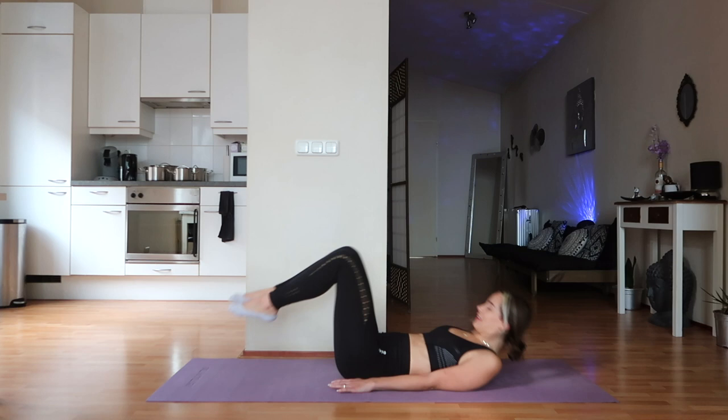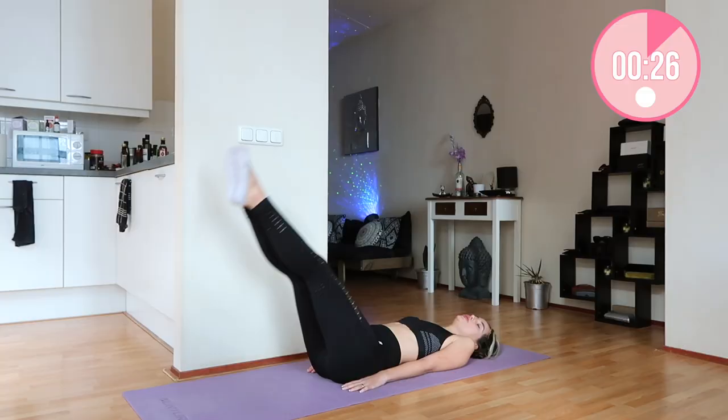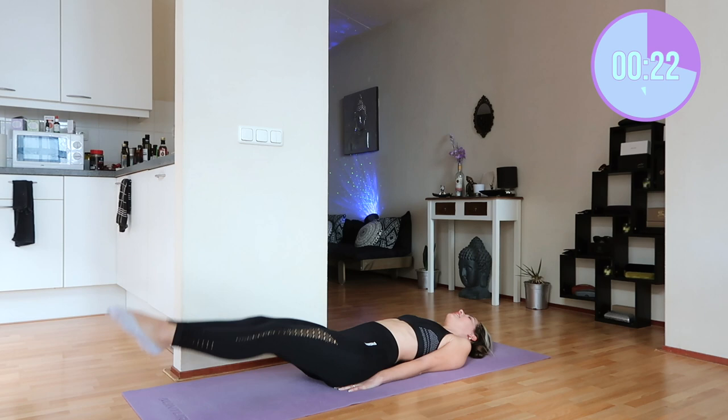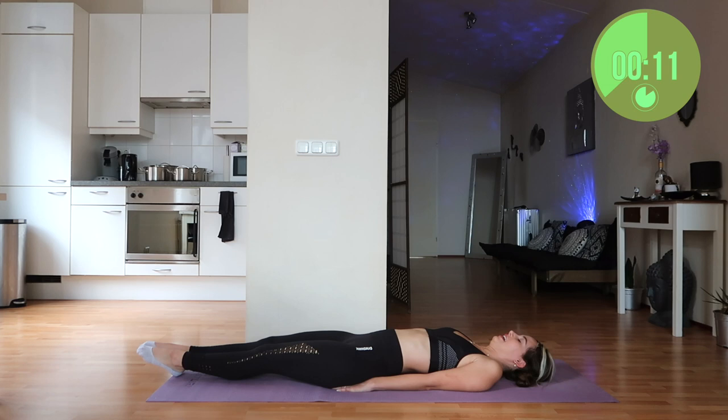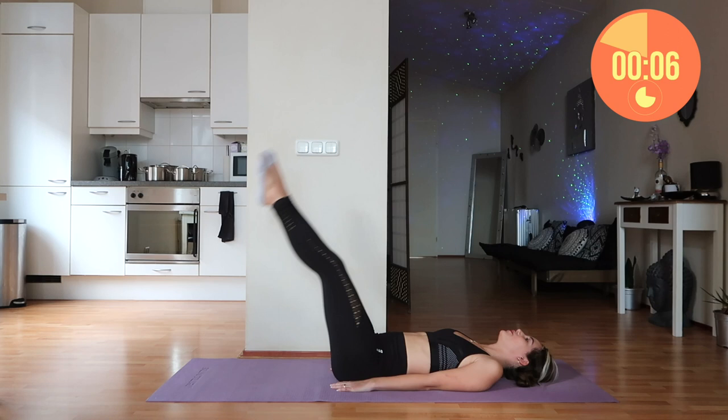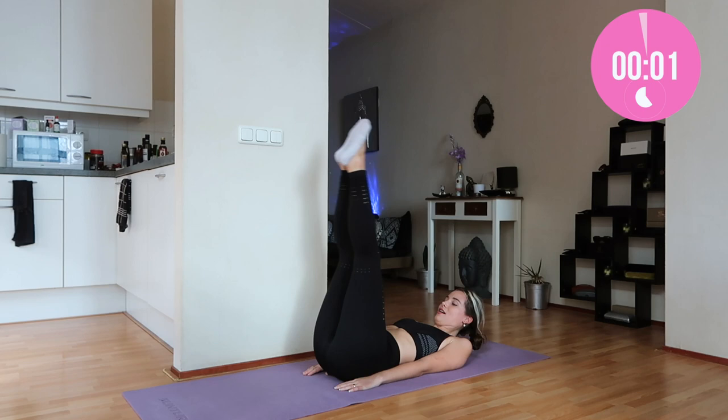Now we're going for the mermaids! For this one, lay down and pretend like your legs are glued together like a beautiful fish, then just go up and down. You can separate your legs because you're a mermaid! Did you guys also watch H2O: Just Add Water growing up? I was obsessed with that show — it definitely made me want to be a mermaid, and now I was one, even if it was just for 30 seconds.